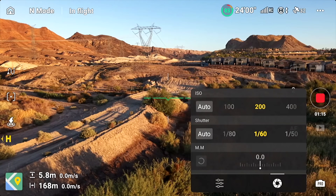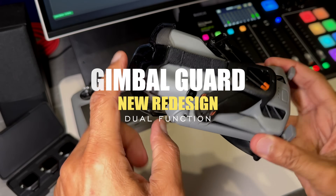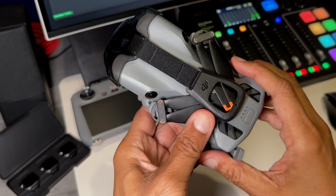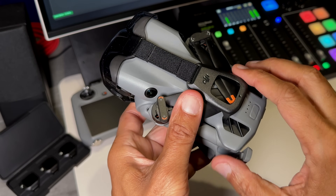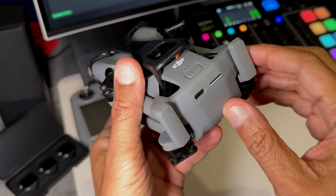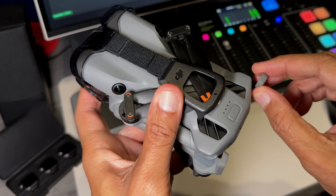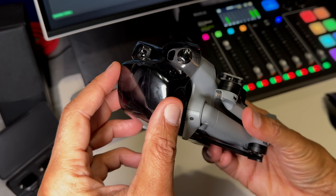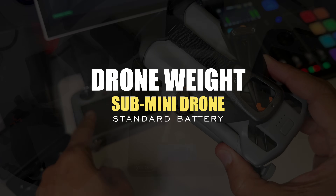The first thing I want to show you is the redesigned gimbal guard. It functions not only to protect your gimbal, but also to hold your propellers in place — a very cool, innovative design, so you won't have to buy a propeller strap separately. Also, the battery was already installed when I first unboxed this drone, and as a new feature, if you extend the legs or propeller blades, the drone will automatically power on. With the gimbal guard in place, you may burn out the gimbal motors, so I'm going to show you how to disable this feature.